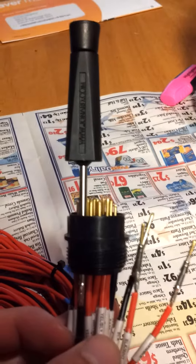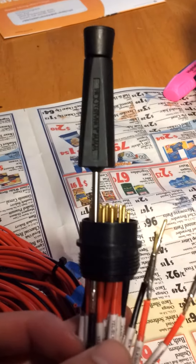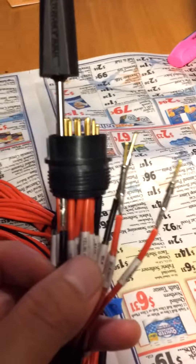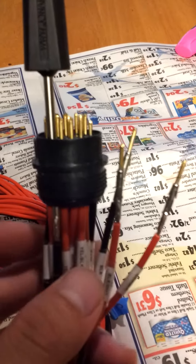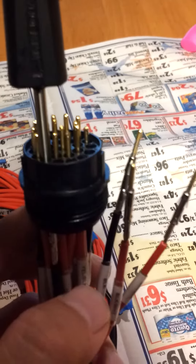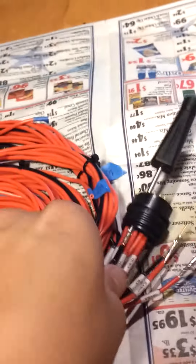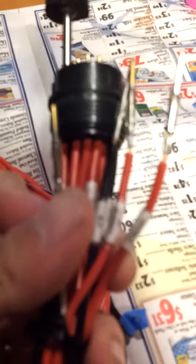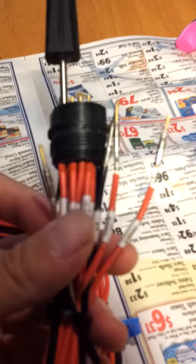Very useful tool. Very inexpensive tool — I think I paid like $8 for it. Works perfect for my Sorai connector and the pins. Just like butter, taking it out with no hassle. Alright, I'm out, guys.